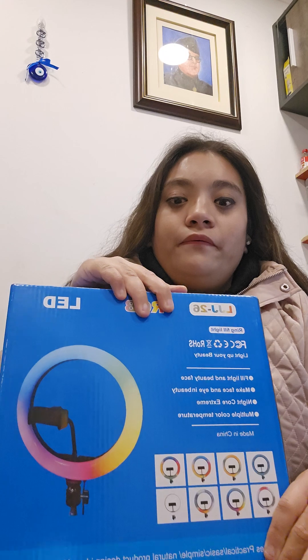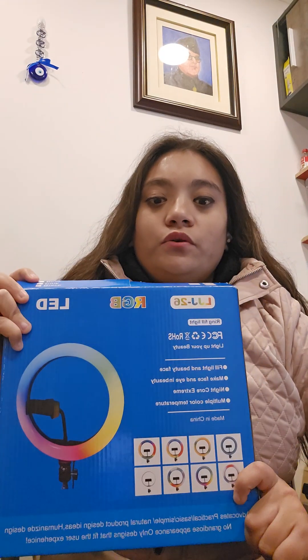Hello friends, welcome back to my YouTube channel. I will tell you about my unboxing video. This is my ring light, which cost 22000. I will show you this — it is my ring light for making a video.